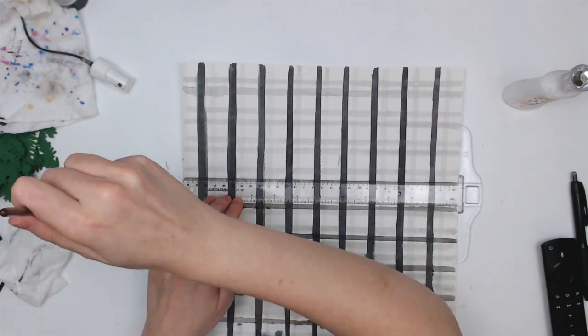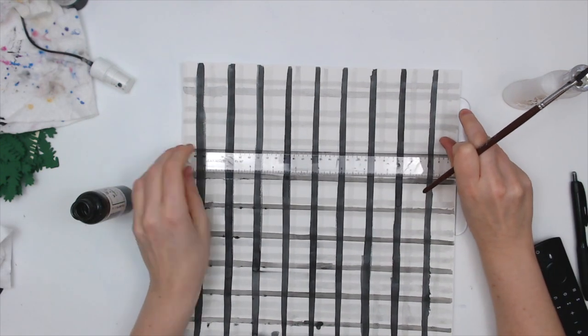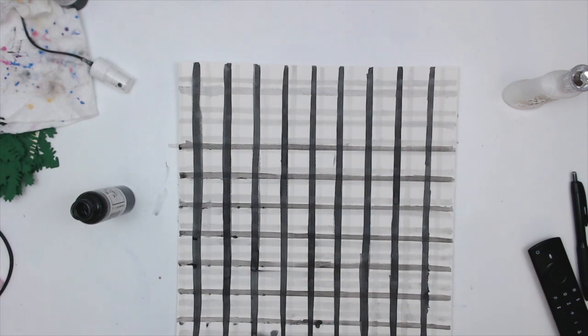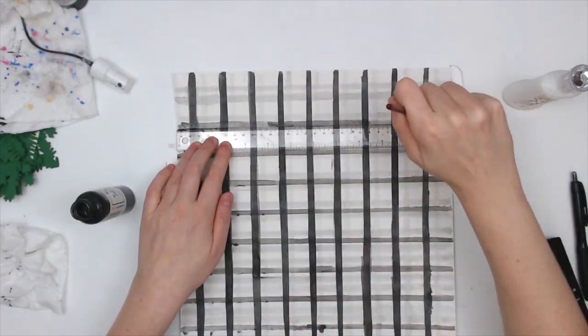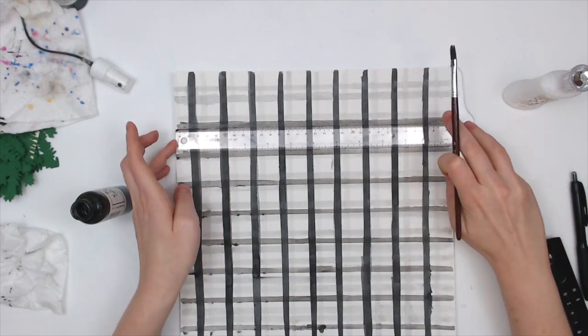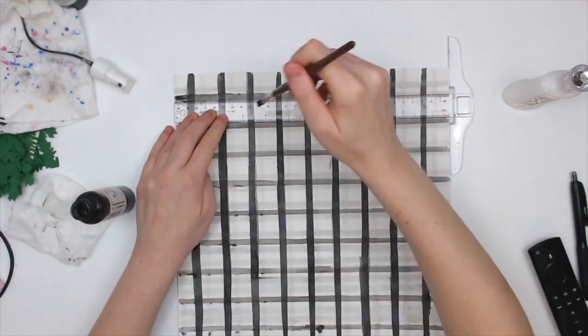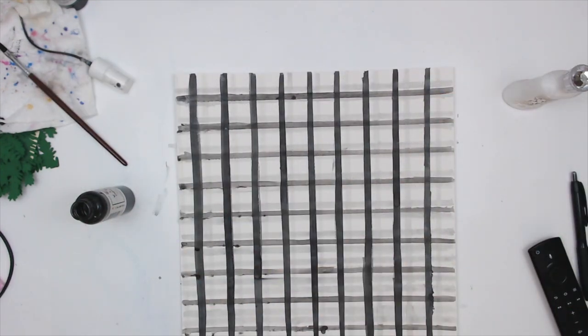In between each line I'm trying to wipe it with a baby wipe to try to avoid any extra smudging of the color. I am very happy with how my plaid came out though — before I added this last black color I was unsure, but then I added that one and I'm much happier with it and I really like it.